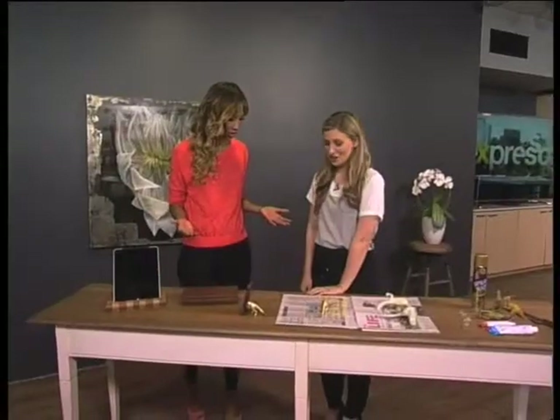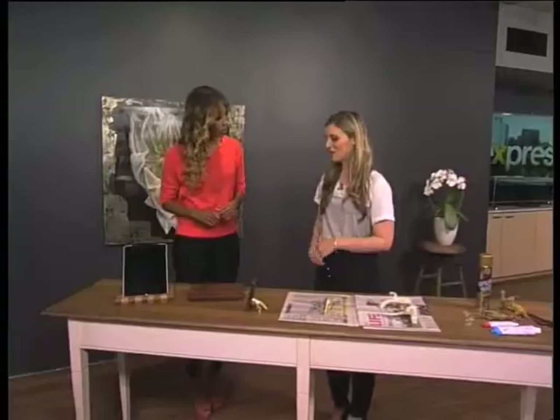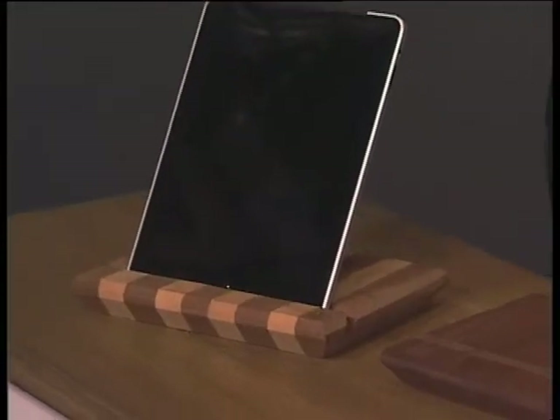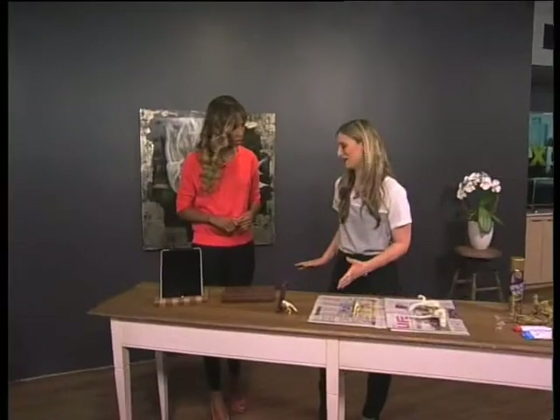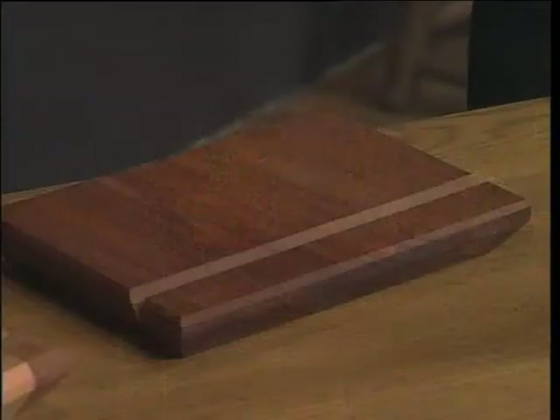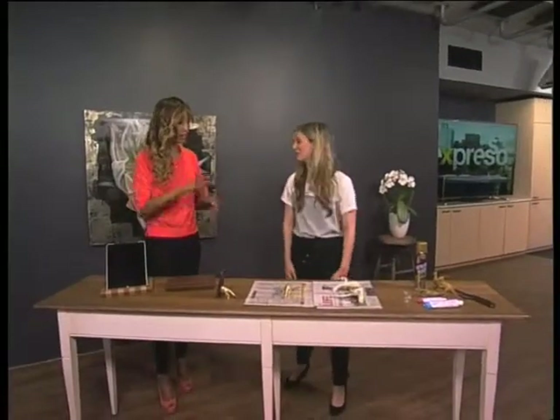I didn't know you could make it yourself. It's super easy. I just wanted to point out a few things — it's always great to look at tablet stands that are South African and local designers. We've got these beautiful solid timber stands from Ian Lindsey Designs. The design is so simple and elegant. But if you don't have one, you can always make one.